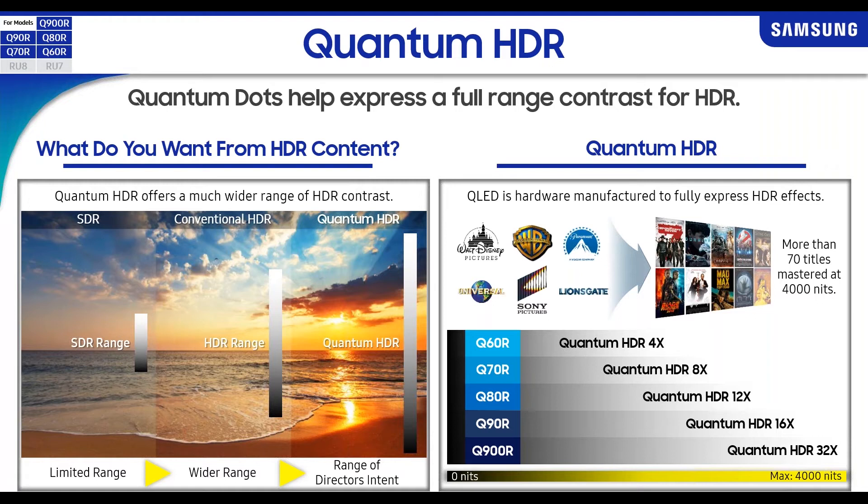The movie industry is driving TVs to show HDR with really bright, poppy scenes. Our Q900 is capable of 4,000 nits of brightness — the only TV I know of capable of that — while the Q90 can do up to 2,000 nits. There are already over 70 titles going in that direction. Our competitive technology OLEDs are only capable of around 1,000 nits — beyond that, the organic material breaks down too fast. As the industry moves in that direction, this is part of the reason we're going with QLED technology.